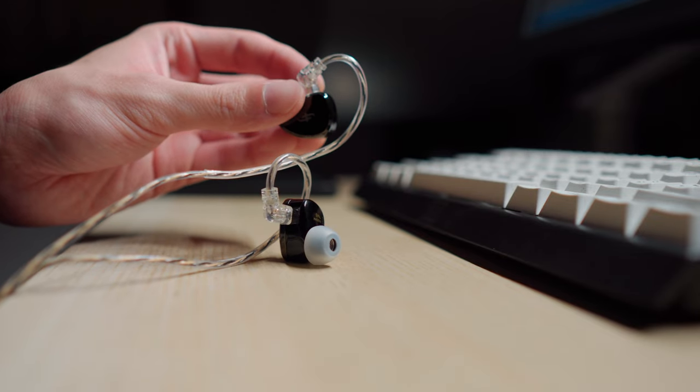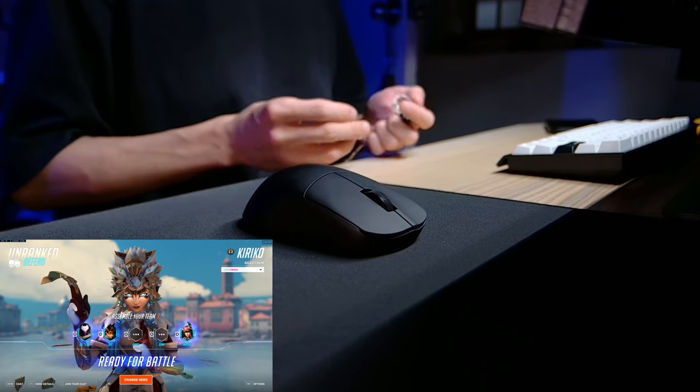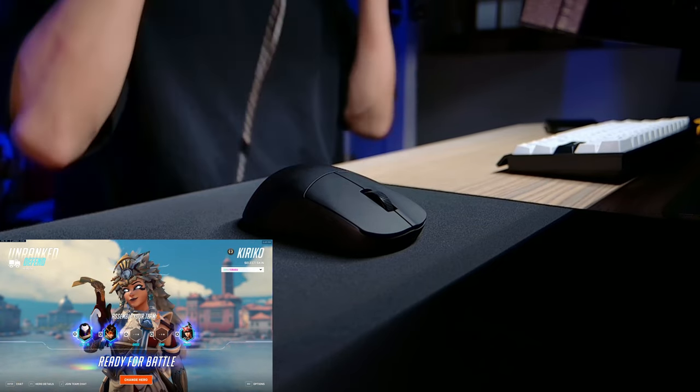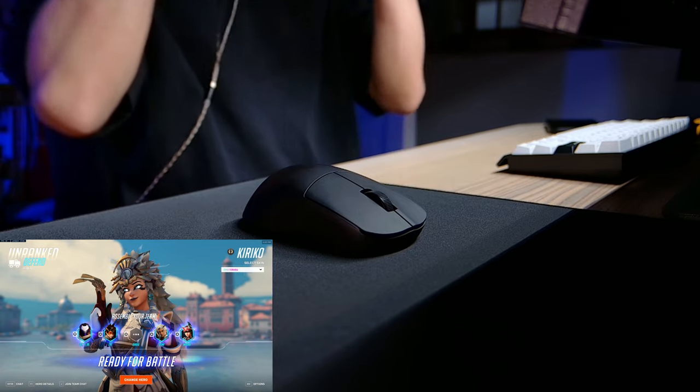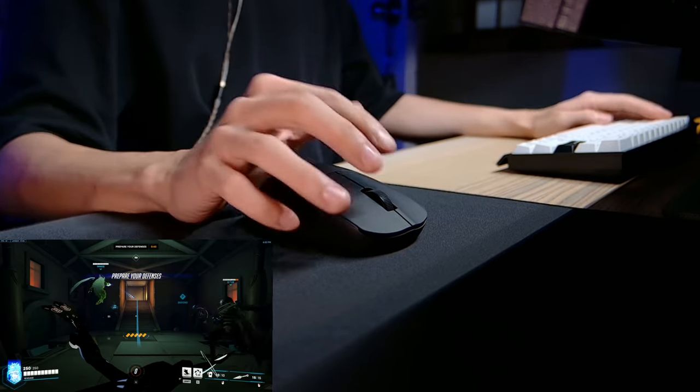The EM6L is a hybrid IEM with one dynamic driver and four balanced armatures on each side, with back vents for bass tuning. The EM6L offers a satisfactory soundstage with a wide presentation ideal for gaming, and the adequate height and depth contribute to a somewhat immersive audio experience.